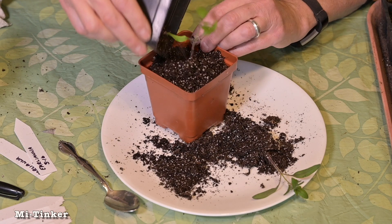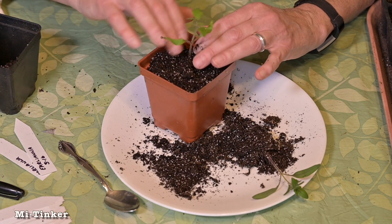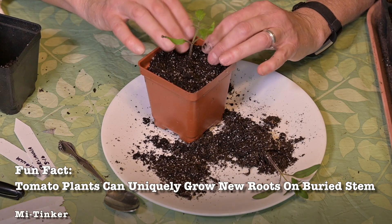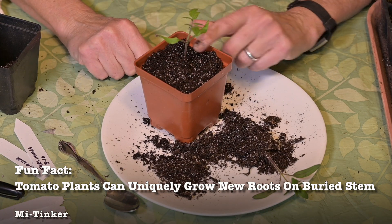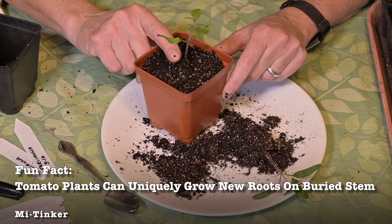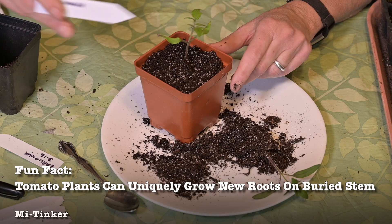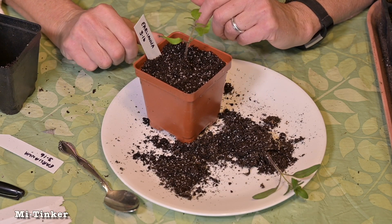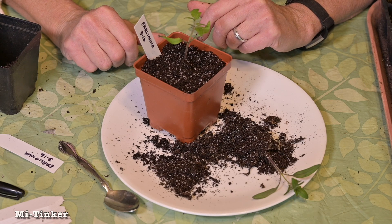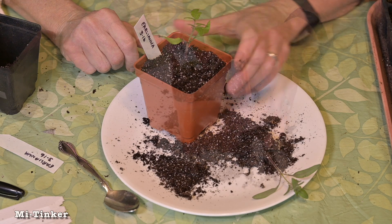The other thing to remember is that tomato plants, unlike other plants, can grow new roots along the stem — not all plants can do that. So it is okay if you bury this a little deeper on the stem. Some people like doing that if their plant's a little floppy, so that it has a more rigorous stem, and more roots can grow along that stem line.